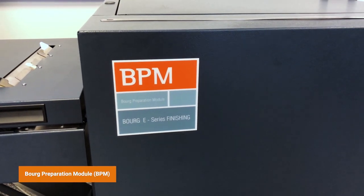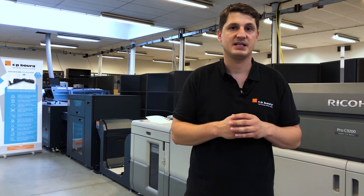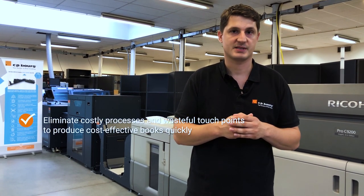Once you go through the EFI controller of the Ricoh 9200, you would be launching the jobs for content production done directly in line, with covers pre-laminated and pre-printed on a different type of machinery — enabling book binding on demand with format changing on the fly, bypassing the guillotine process, and just a couple of customizations.